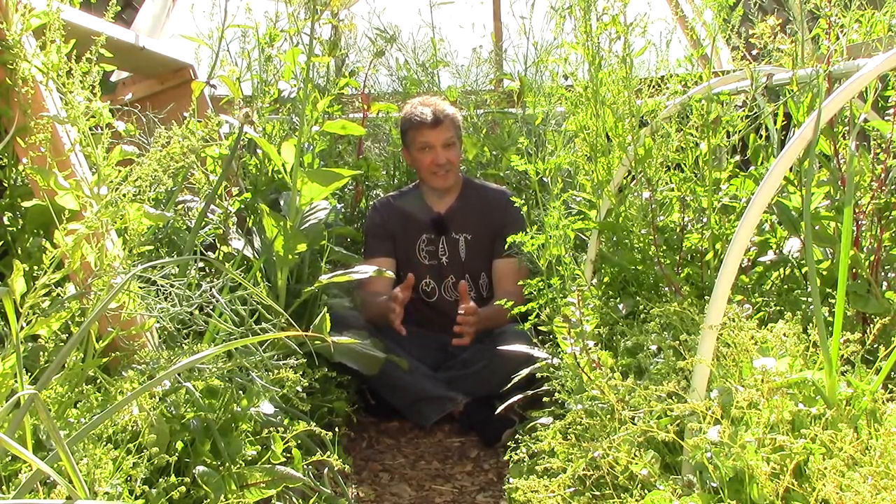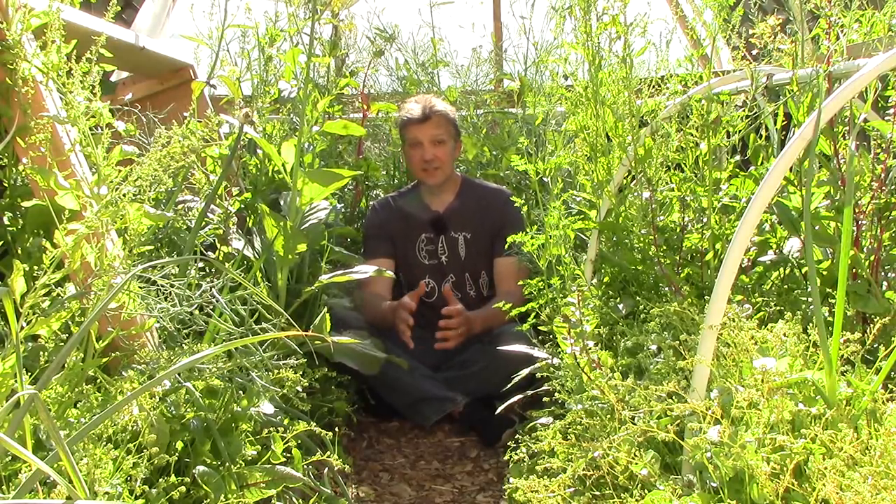Before showing you the 15 volunteer crops we're currently growing, I wanted to make two points about this approach. First, we don't worry about cross-pollination, because the crops that we allow to reseed either don't cross-pollinate with anything else in the garden, or they might, but we're happy with the crosses. Second, crop rotation isn't an issue, because all of our volunteers grow in diverse polycultures of unrelated crops.